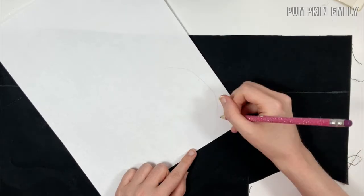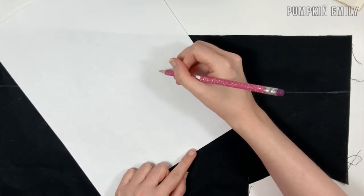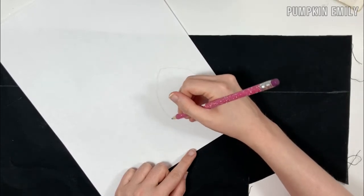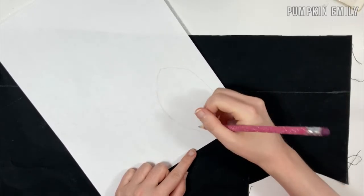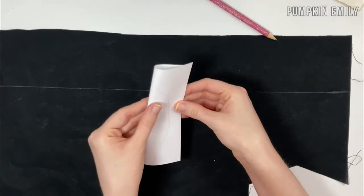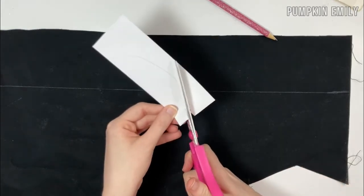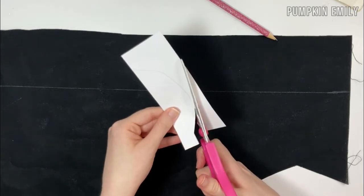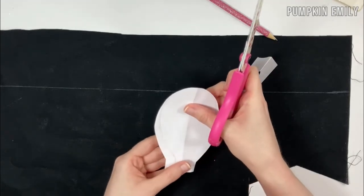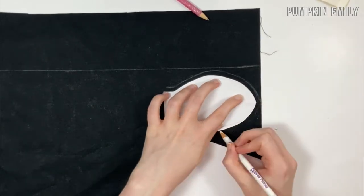After cutting out your fabric, draw a template for the bow on a piece of paper. The template kind of looks like an egg with a stand underneath it. The size of my template is about three by four and a half inches, but you can make yours any size. When done drawing the template, cut it out — if you want it even, fold it in half before cutting. Then trace the template on the fabric with a border around it.